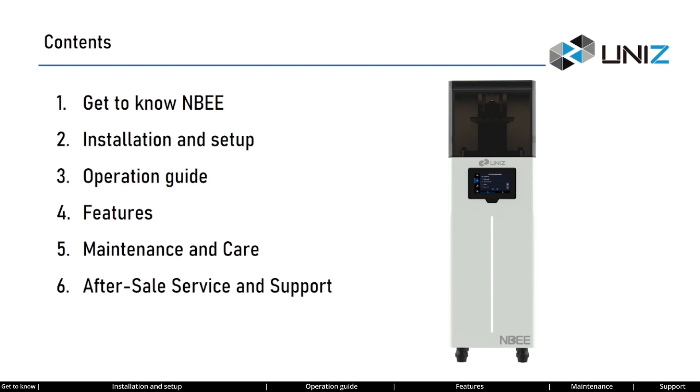Today's training will cover the following topics: get to know NB, installation and setup, operation guide, features, maintenance and care, and after-sales service and support.